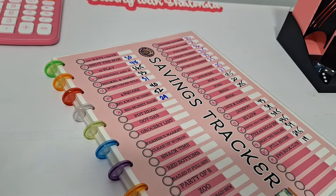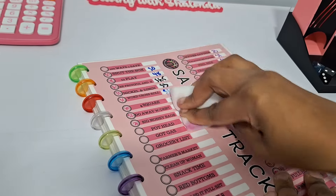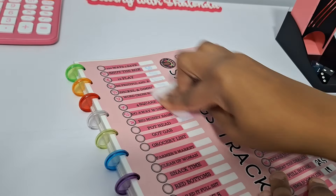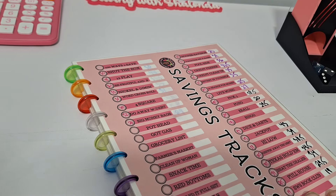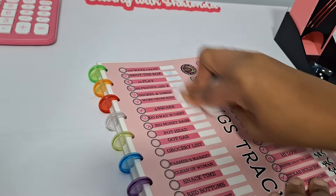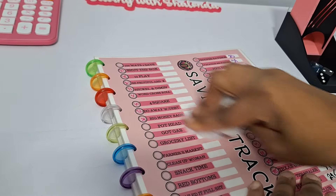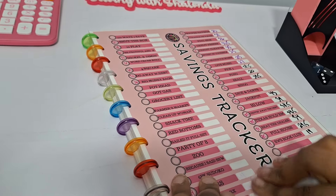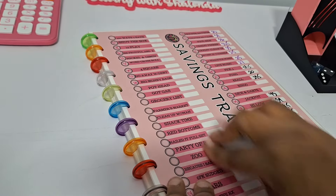Okay, so we transferred all our numbers over with the fine-tip Sharpie. Now we're going to go ahead and do the white blocks here. Dip the eraser in some water again. You've got to put your back into it to get it completely clean. Magic eraser is by far the easiest way to get these books clean — our laminated items.